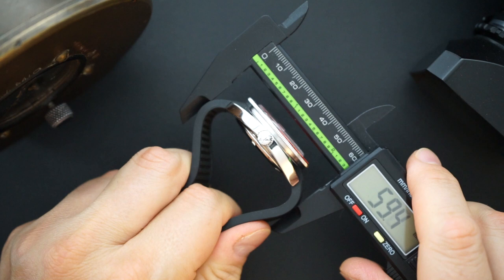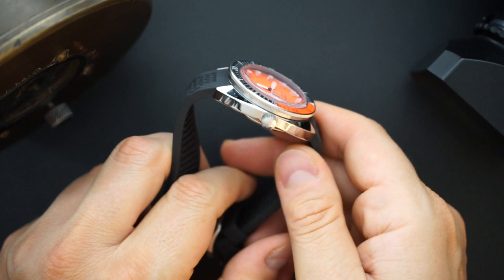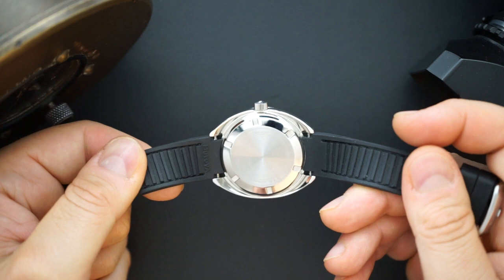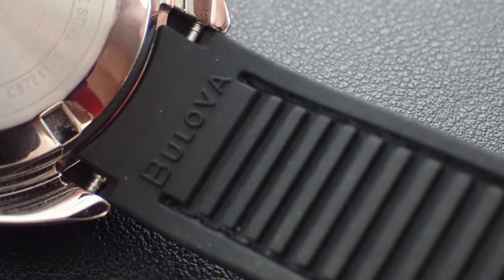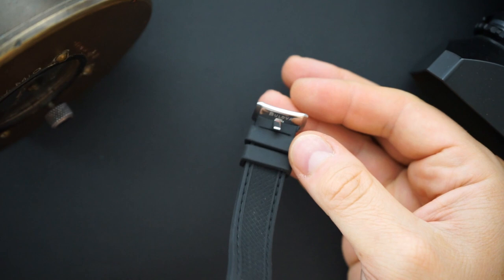It comes with molded straps, and depending on how you're wearing it, those add up to about 58–59mm total lug-to-lug. You can definitely change the strap pretty easily if you don't like it. It's a nice strap with perforations or slots on the bottom for perspiration, a weave look on top, some stitching, and a really nice buckle with brushing and polishing.